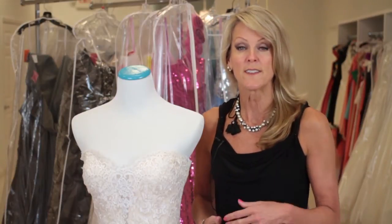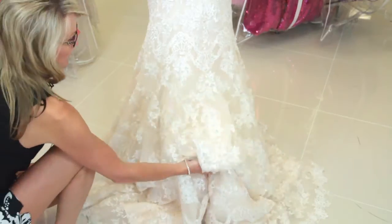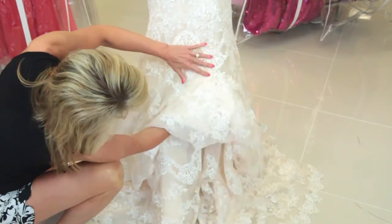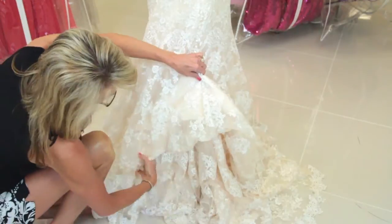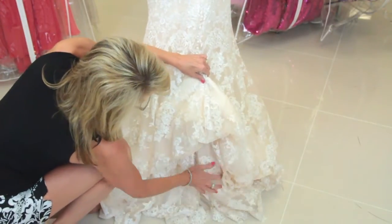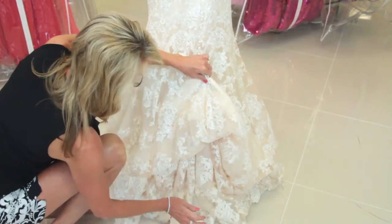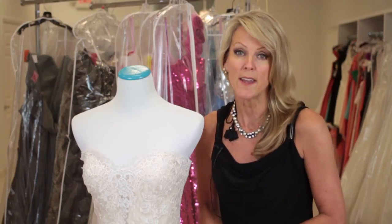There are many different styles of bustles, and that too depends on the style of your dress. If you have a full dress or an A-line dress, the most popular type is a traditional style bustle. If you have a more slim fitting dress, a mermaid, or a fit and flare, the more popular style for that is a French style bustle. And that is how you remove the train.